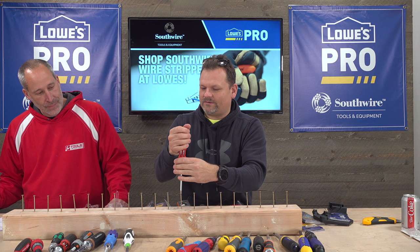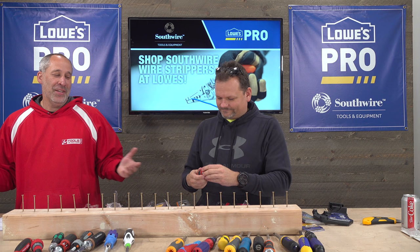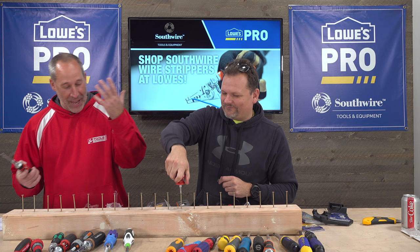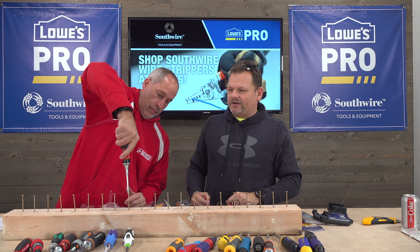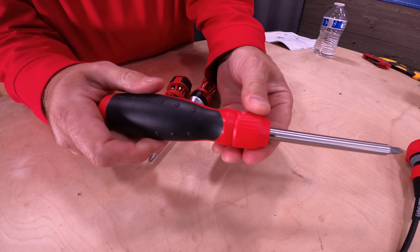It's comfortable in the hand. The little one that comes with it is just a little pocket screwdriver. We also have that screwdriver later in the mix. It feels pretty decent in hand — that's the Milwaukee. Next up is Mega Pro.